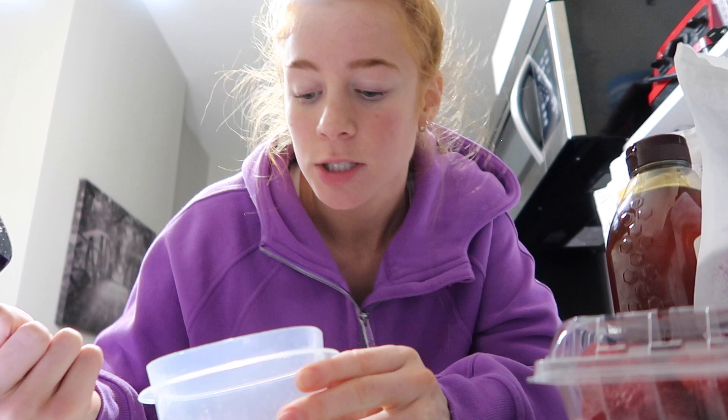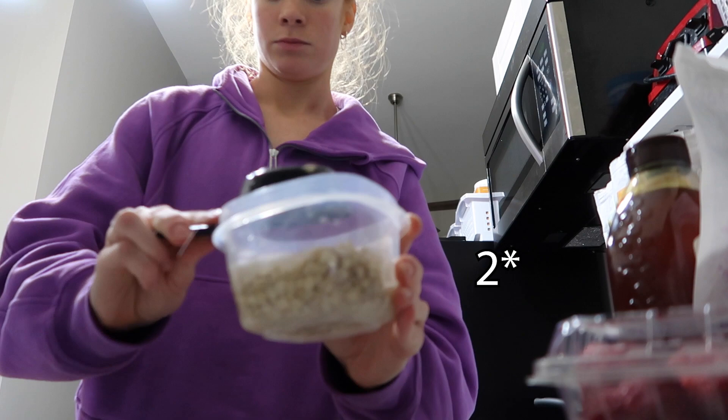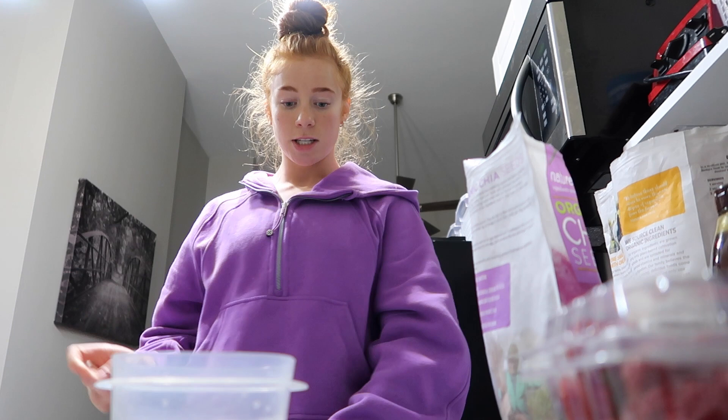We have lift in the morning at 8 a.m., so I'm making this and just going to wake up at like 7:30, eat this, and then go to lift. I'm going to put a cup of water in, and next we're going to do like a spoonful of chia seeds.